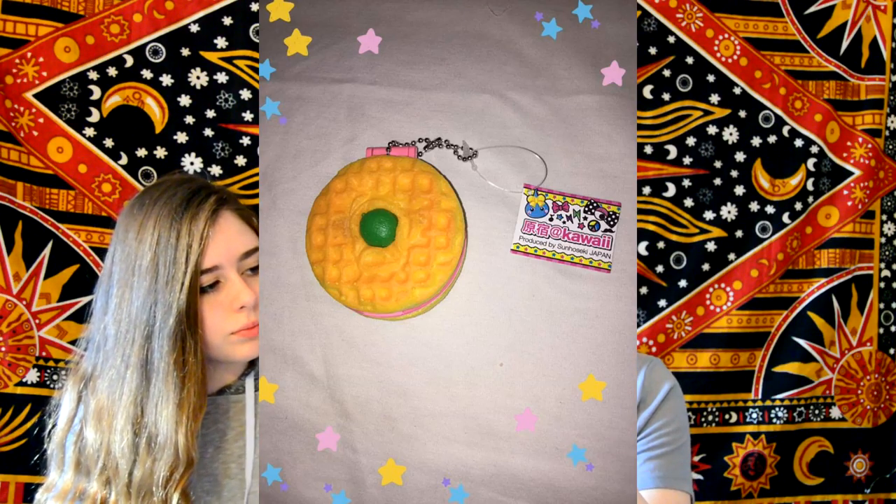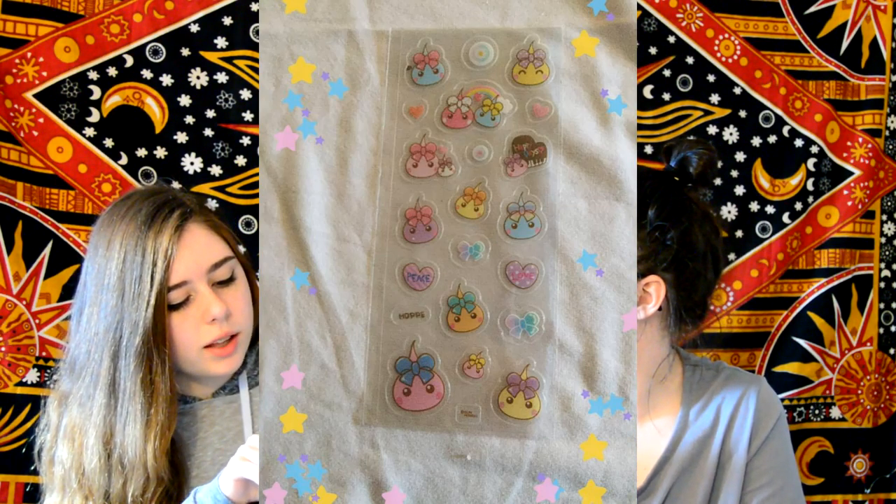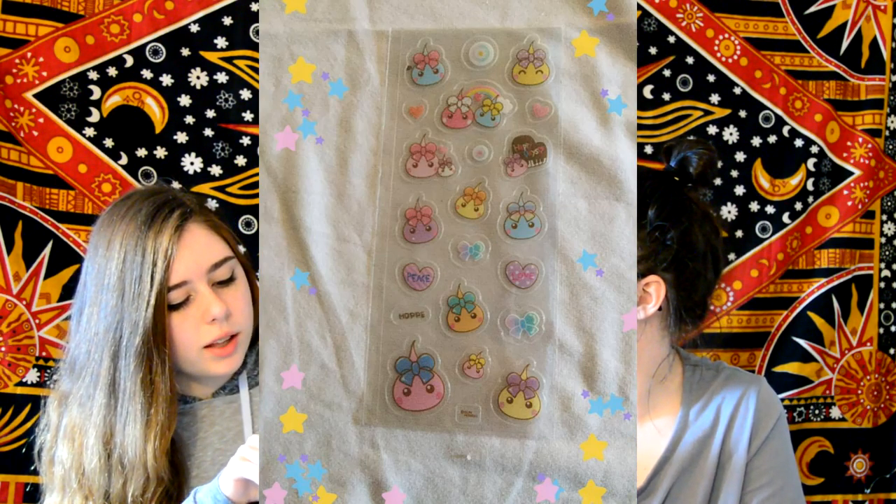We have a squishy mirror — I love these things. They're really squishy and you open it up and there's a mirror inside. I'm not quite sure what shape it is, but I think it's some kind of bread or pastry. It's really squishy and cute, and it might be scented. The next thing we have is these adorable droplet stickers. They're so cute. I think this is supposed to be English, but it says 'Hopi' instead of 'Hope.'